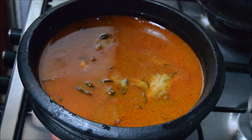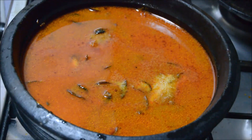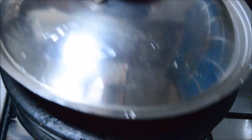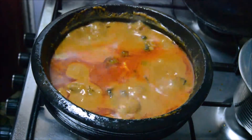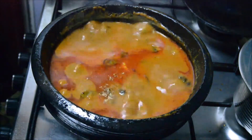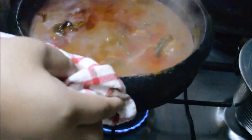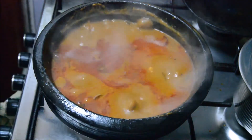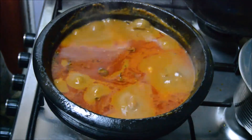Now I will switch on the gas and after the first boil I'll add two pinches of fenugreek powder. Cover with a lid, then mix it, simmer the gas, and cook for another 10 minutes.